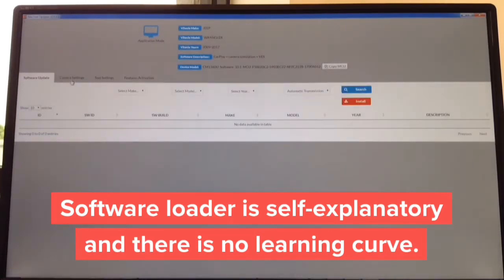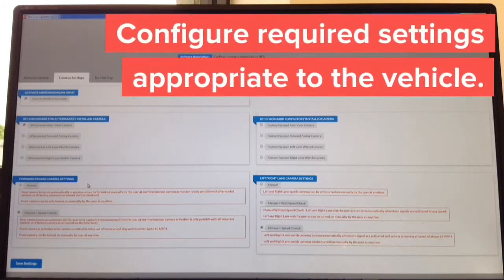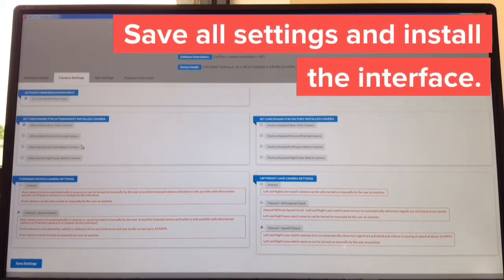It's going to say 'device completed' — click close. Then the camera settings: on the left-hand side you choose cameras you want to install; on the right-hand side you choose cameras the car is equipped with from the factory, and then how you want them to operate — all in plain English. For side cameras there are three ways: manual, manual with speed check, or manual without speed check. The whole update takes approximately one minute. The entire process took about two minutes and 30 seconds — take it to the car and continue with installation.